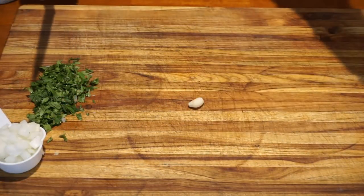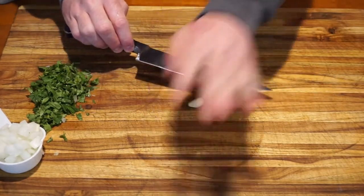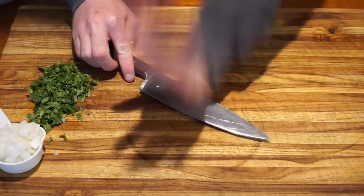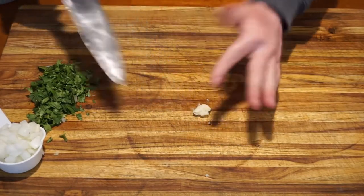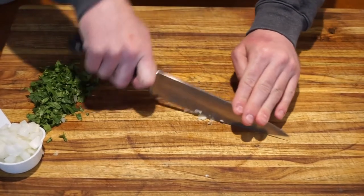We are taking one clove of garlic and smashing it for our guacamole. Take the flat part of your knife with the sharp edge facing away from you and lay it on top of your garlic clove. Using the palm of your hand, smash the garlic once or twice, then finely chop the garlic by rocking your knife across it a few times.